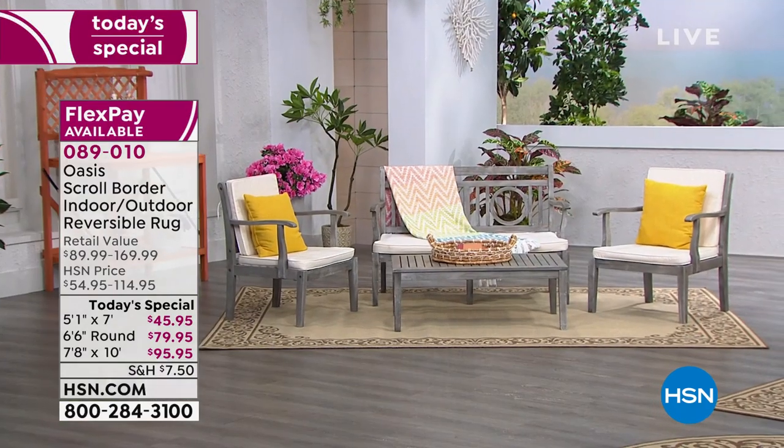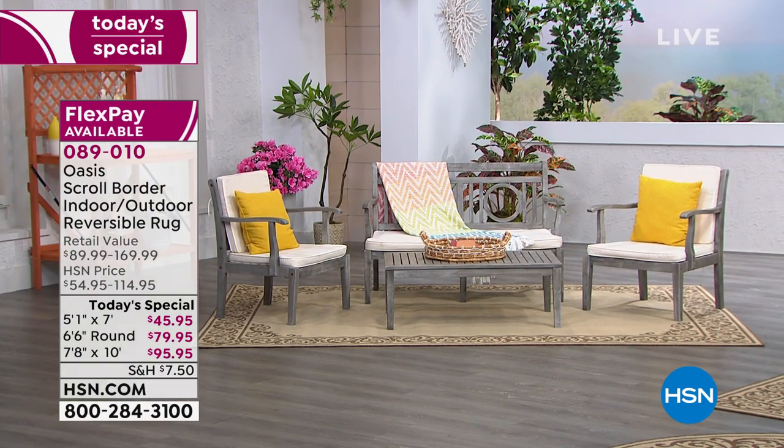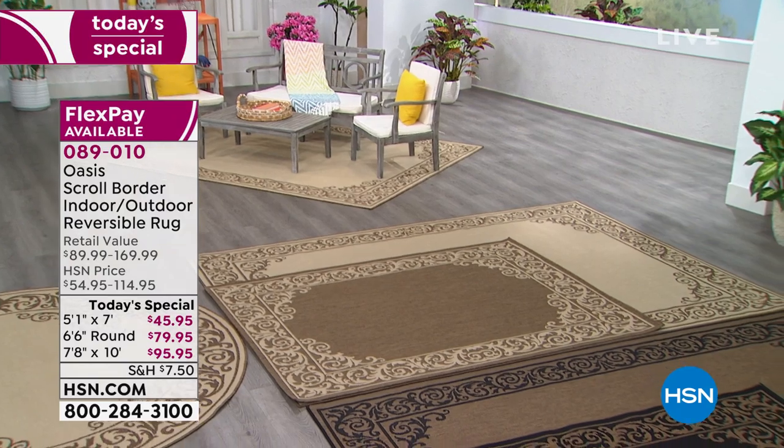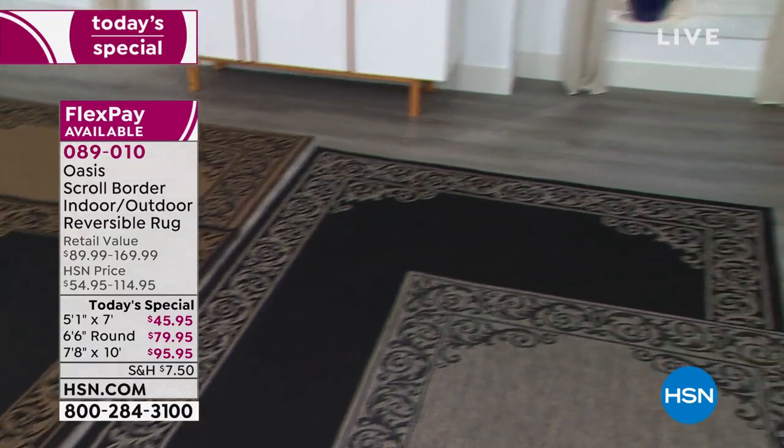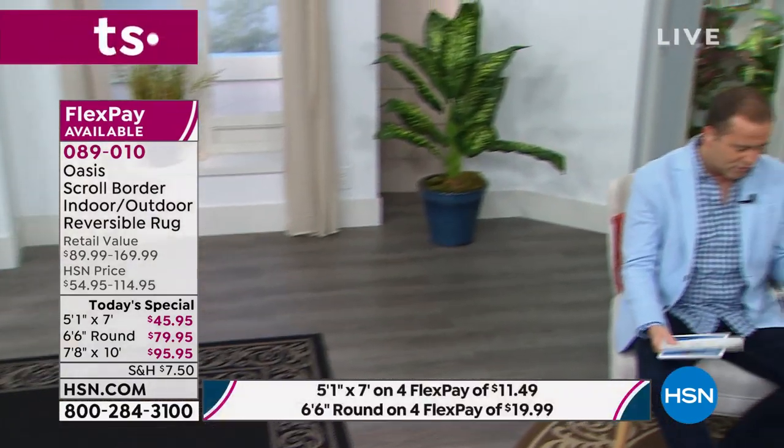They are telling me that out of the three color options, the light natural is by far the number one seller. So if you have your eye on the light natural, ordering sooner rather than later will put you at the front of the line — in all three different sizes. For a lot of us, our outdoor pavers are old, faded, cracked, and dirty. This just covers it up. And the same thing indoors: if you have beat-up wood floors or tile or linoleum you're not proud of, this is going to give you a more updated look.